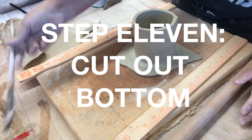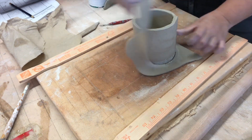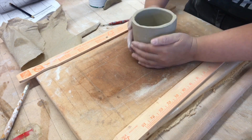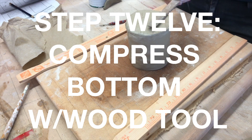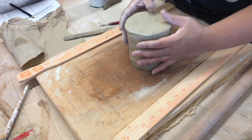Step eleven: cut out the bottom. Step twelve: compress the bottom with the wooden tool.